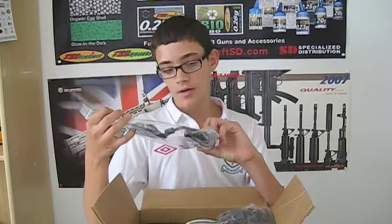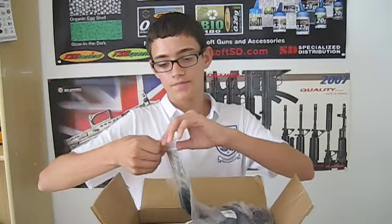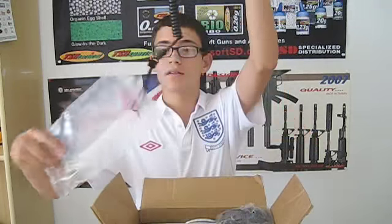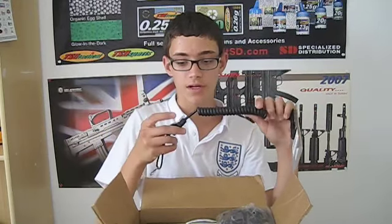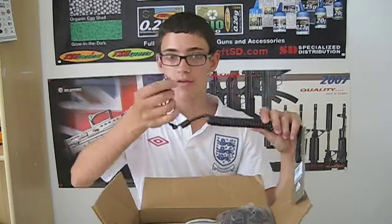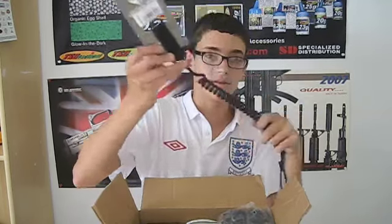First off, I got a Condor Tactical Pistol Lanyard. It came in a plastic bag, and it's good if you drop your pistol. I'll have a whole video of this all on my tactical belt, which I use as a pistol rig. And I got a metal hook to hook it onto a lanyard and onto the belt. That's really good.